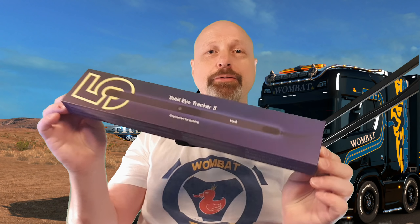Hi guys and welcome to this video where we're gonna take a closer look at Tobii's new EyeTracker 5 and compare it to the old EyeTracker 4C. I'm also going to compare it to tracking devices in general. I'm going to focus on Euro Truck Simulator 2 and American Truck Simulator, both games by SCS Software - obviously because I am a YouTuber who almost exclusively does videos on those two games.